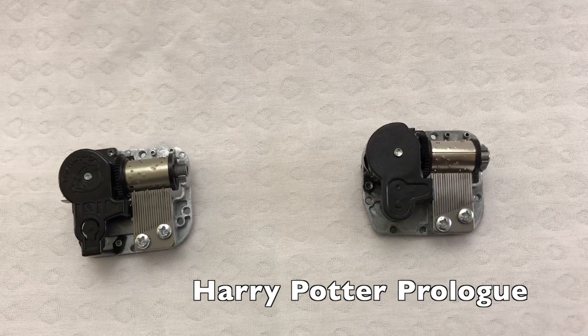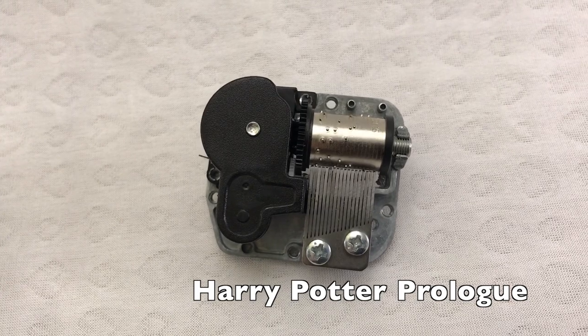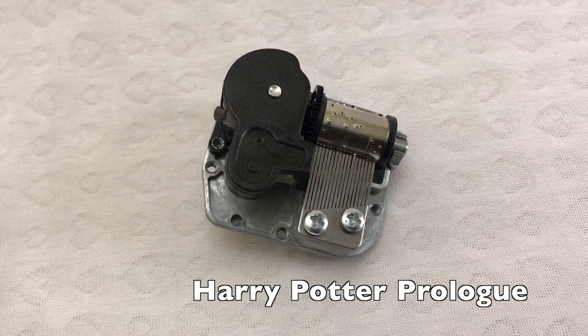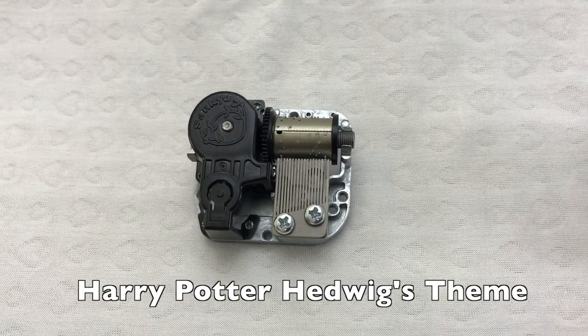This one is called Harry Potter Prologue. This one is labeled as Harry Potter Hedwig's Theme.